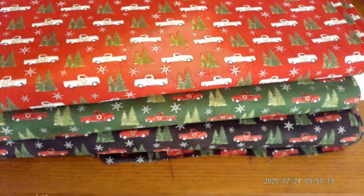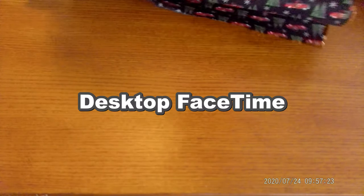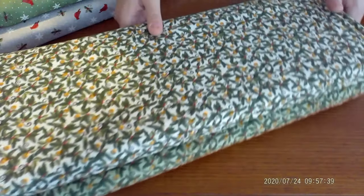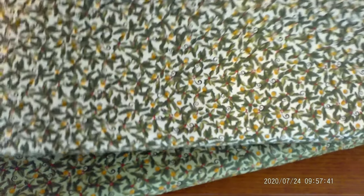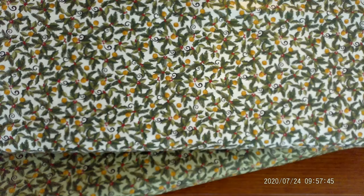These obviously would make great coverings for pillows or any type of holiday decor. Consider things like pillows and table runners — things you can pull out every year with the Christmas holiday that kind of become a part of your holiday family tradition.